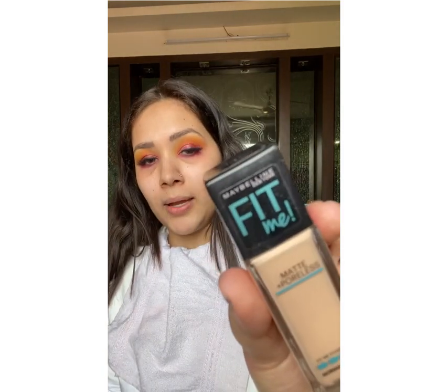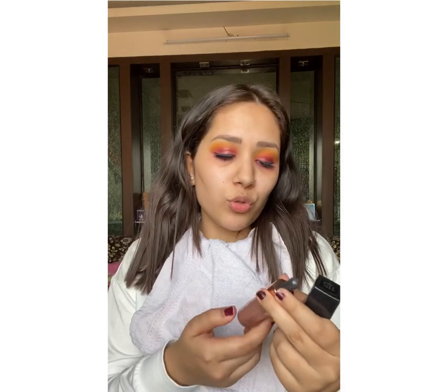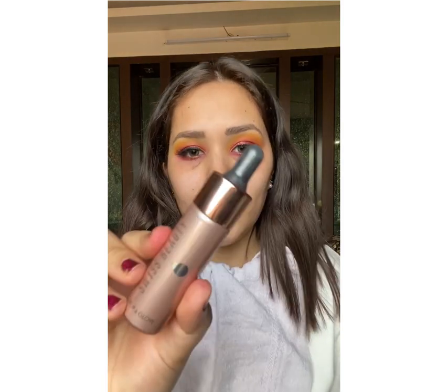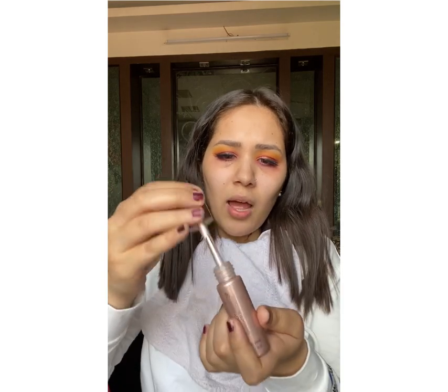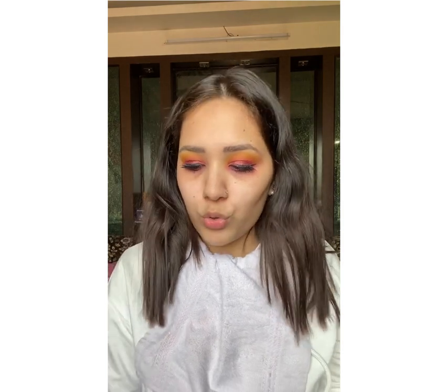Now we all want a glowing base — obviously everyone wants a glowy base. For that I am going to use my Maybelline Fit Me Matte Plus Poreless Foundation in shade 115, and I am going to mix in Swiss Beauty's liquid highlighter in shade 01 Light Pink. This base mix gives me a very flawless and glowy base and it looks amazing. I have taken almost around two drops of this.